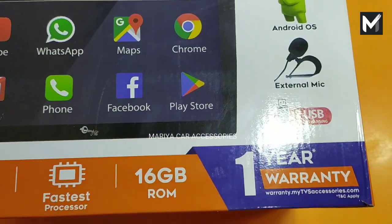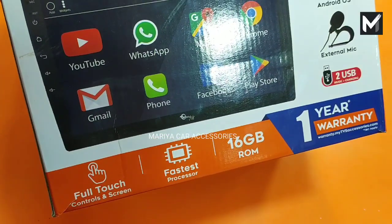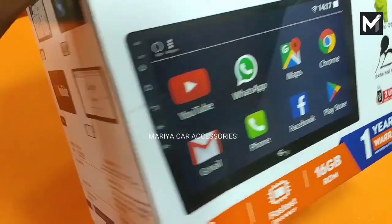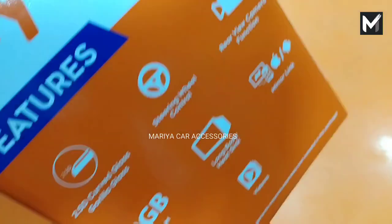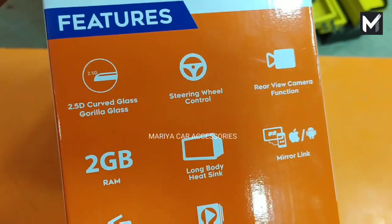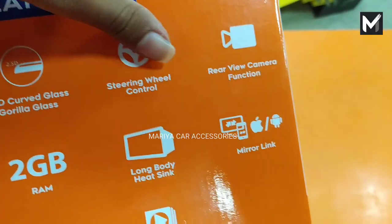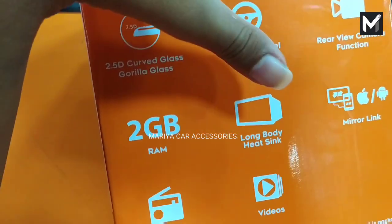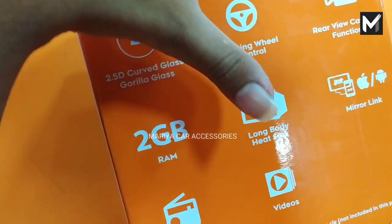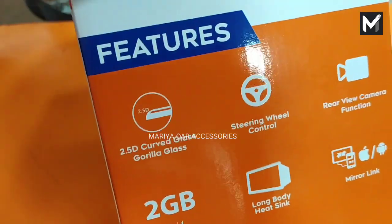The model number is AP92, Android OS 8, you can get a 10th update. There are 2 USB ports — music plus charging — one year warranty, and 16GB RAM with full touch. You can get the specifications. There are 2x frames, a display, a rear camera, mid-air link options, a short body and a long body, and 2GB RAM.